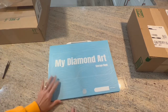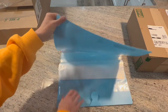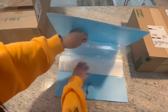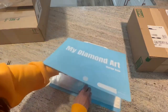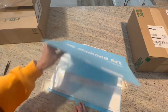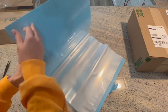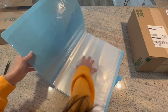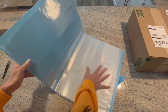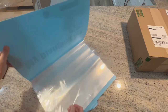I told her to send whichever one she would prefer me to review on the channel. I don't do a whole lot of small canvases — I tend to gravitate towards bigger canvases, though I do have small ones in my stash I'd like to do. This is a nice size, and if you do a smaller one you could put it on stock paper or poster board and decorate it.